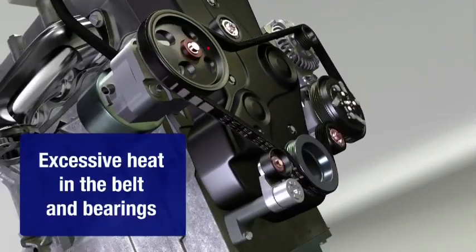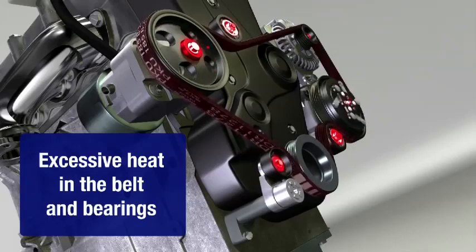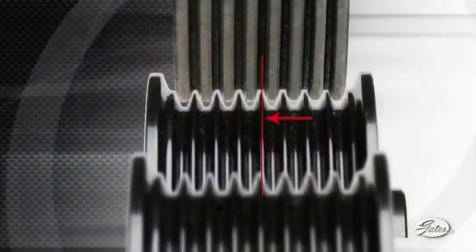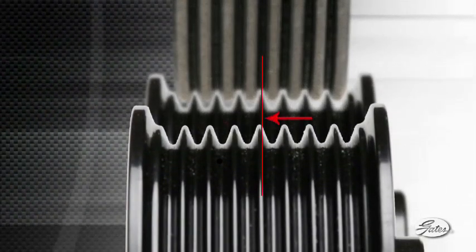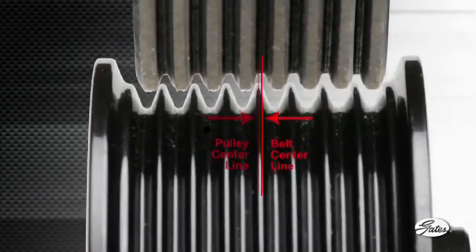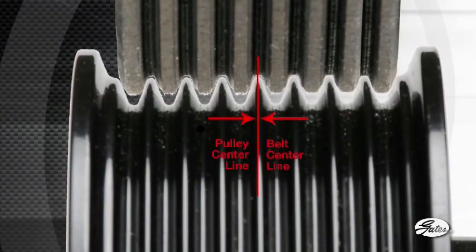The system can only tolerate one degree of misalignment. For each degree over that, 30 degrees of heat is generated for the belt and bearings. Pulleys or idlers that are skewed or out of alignment by as little as one degree can create belt chirp, as the belt ribs slide down one side of the pulley grooves rather than mate with both sides at the same time.